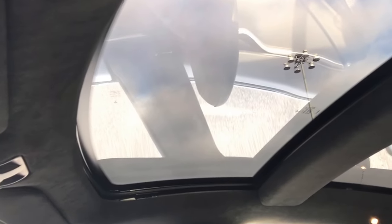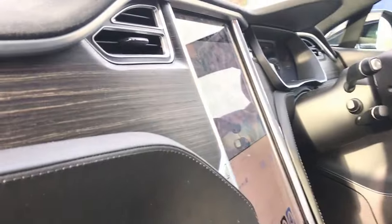You can also see the opening glass panoramic roof. This is not a fixed roof — it is the full opening roof, which benefits from opening and closing electrically via the touchscreen.